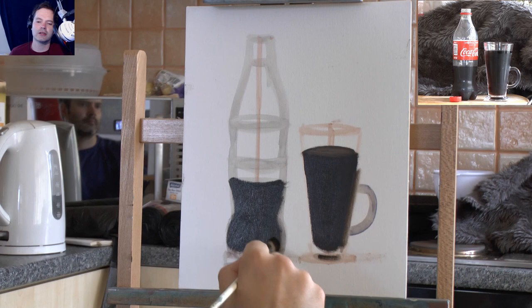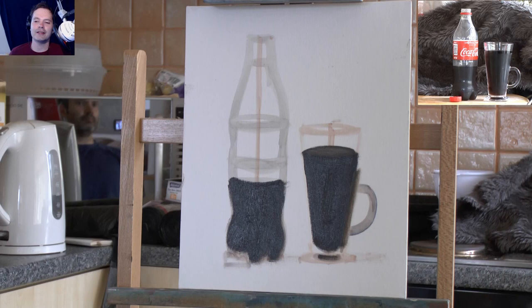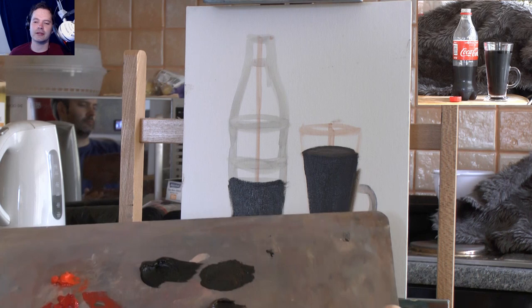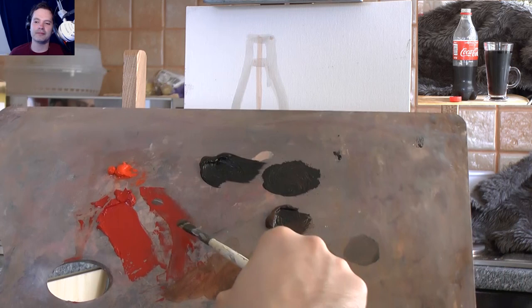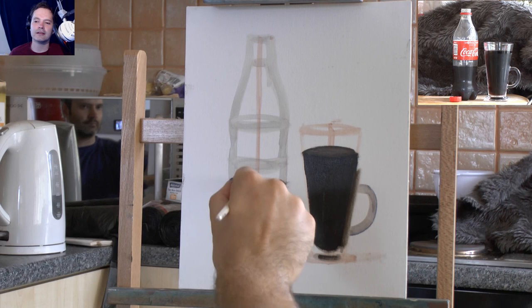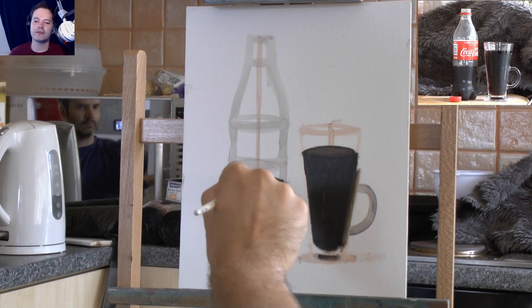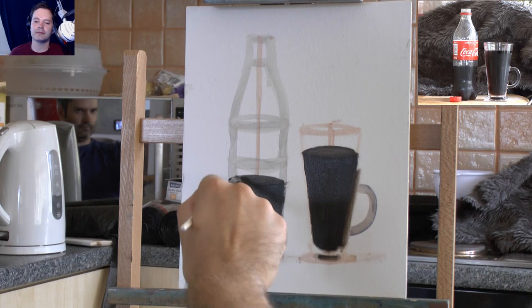If you're watching this and you don't want to paint Coca-Cola - maybe you prefer Diet Coke or the green Coke - that's up to you. Paint whatever soft drink you want to paint. I got this because I wanted to paint that dark caramel color of the Coca-Cola, and I quite like the idea of the red as well. From where I'm sat I can see the ellipses of the fluid, but on the photo you can't really see those ellipses as well.